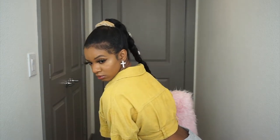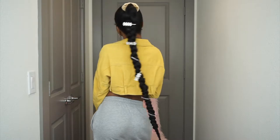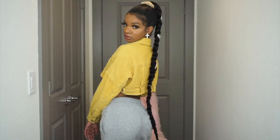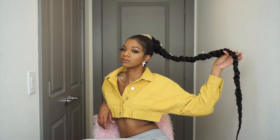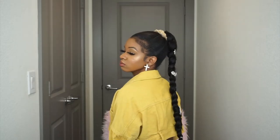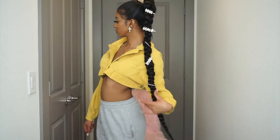Hi guys, welcome back to my channel! Today we are going to get into this long extended 30-inch down-to-my-ass braided ponytail. This ponytail is so cute, so if you want to know how I got this easy little messy braid ponytail, just keep on watching.